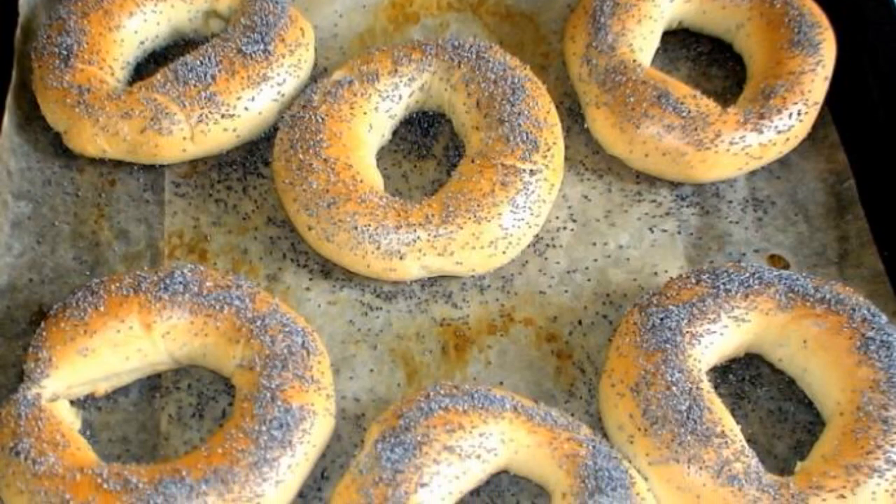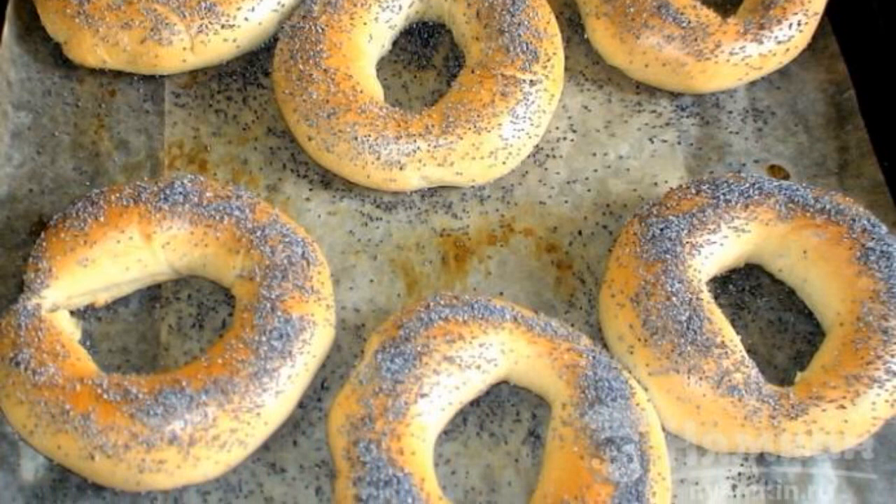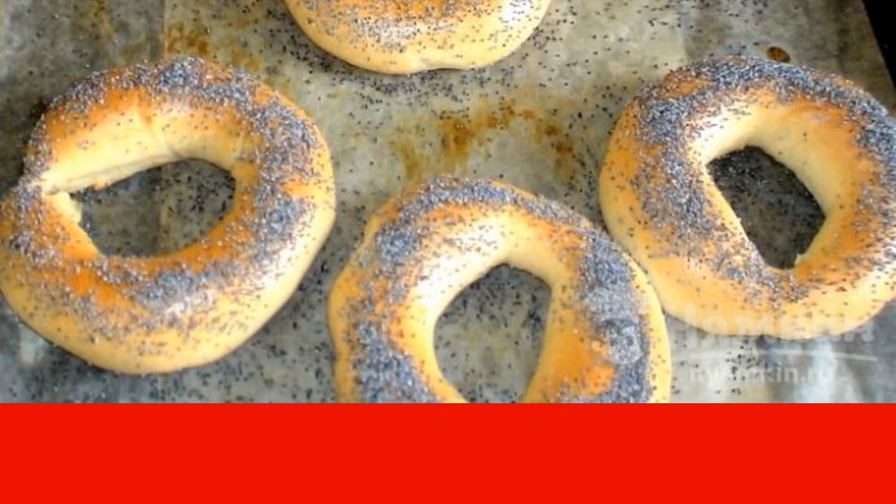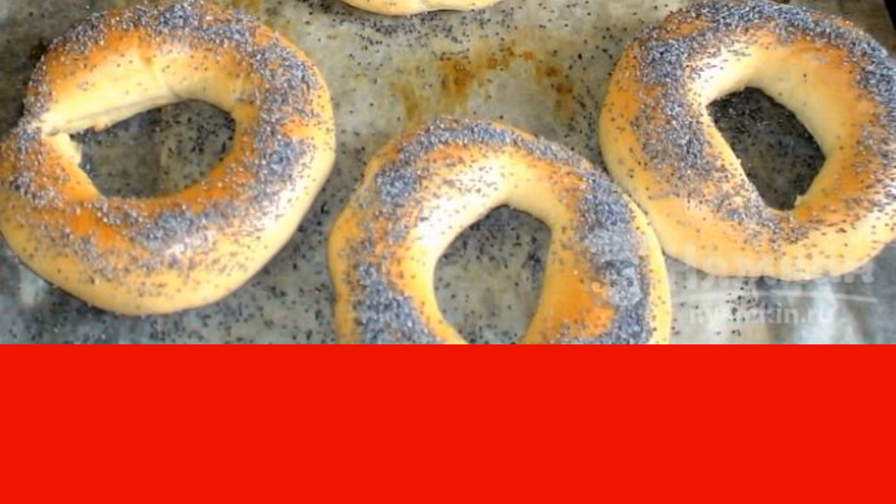Sprinkle the bagels with poppy seeds and send them to the oven at 240 degrees for 15 minutes. The bagels are ready. Enjoy your meal.